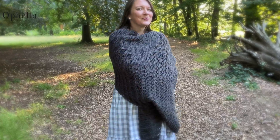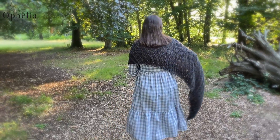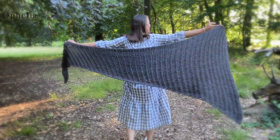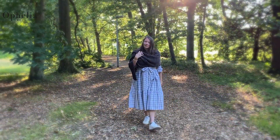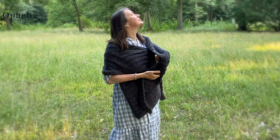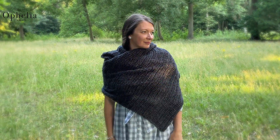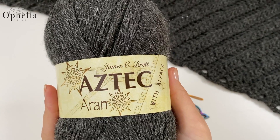Hi everyone, it's Anja here and I'm back with another video for Ophelia Talks. Today we are making this lovely shawl. It's a bit of a different shape than what we usually make, but I have really enjoyed making it. It grew really quickly and it is such a soft, luxurious shawl — so warm, lovely to wrap yourself into on a cooler summer evening or even on those autumnal walks. I'm looking forward to showing you how to make it.